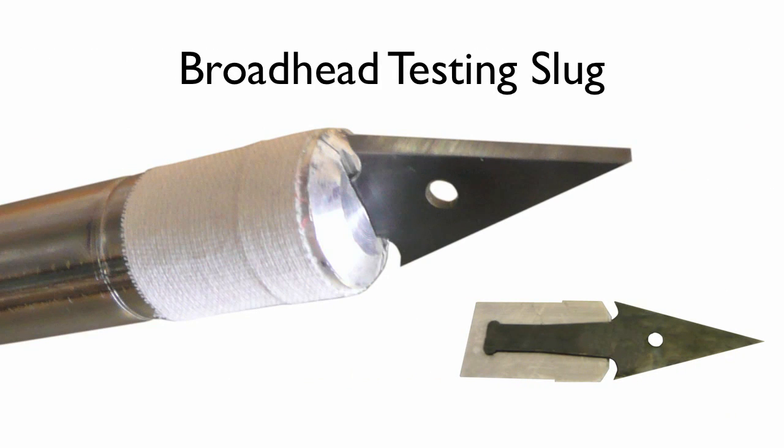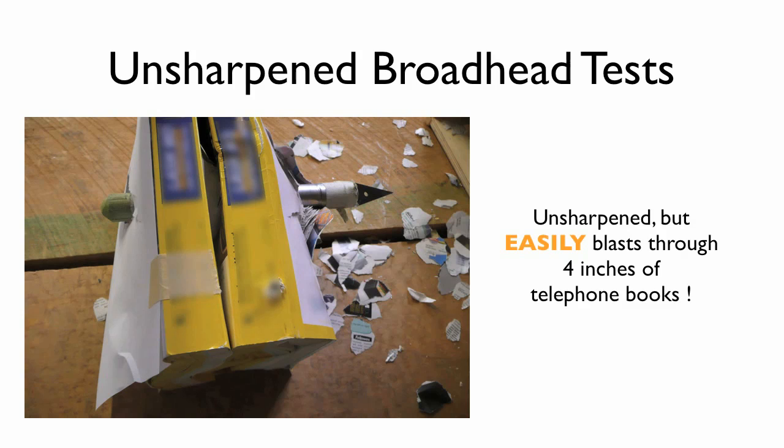We also made sure the holder was utterly unforgiving to the broadhead by making a sharp attachment point here. This strained the arrowhead as much as possible in the shank area, which is a common failure point. Notice we used unsharpened broadheads for most of the tests.